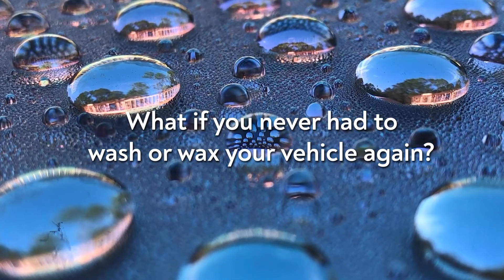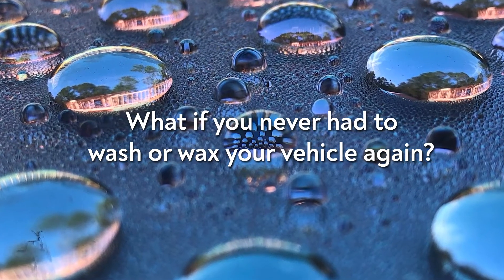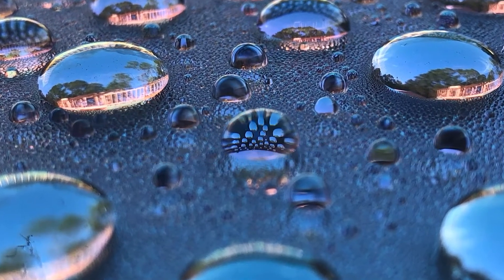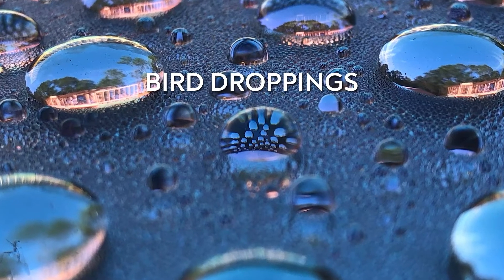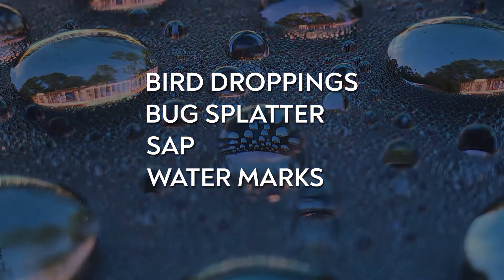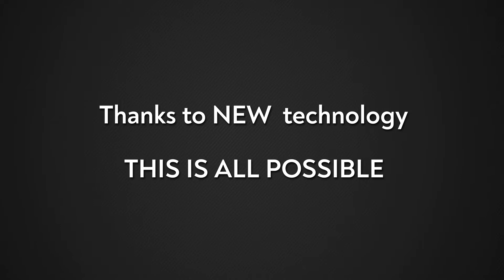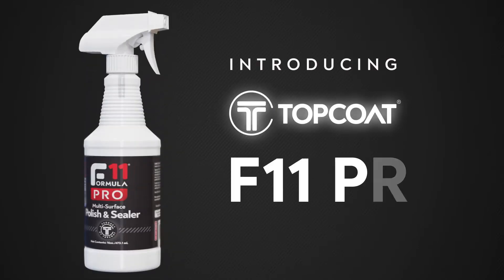What if you never had to wash or wax your vehicle again? What if there was a product on the market that would protect your vehicle from the environment — bird droppings, bug splatter, sap, watermarks, everything? Wouldn't that be incredible? Thanks to new technology, this is all possible. Introducing Topcoat F11.